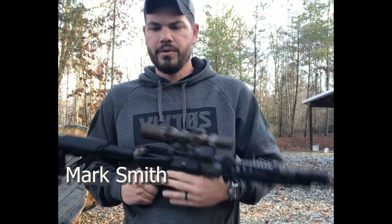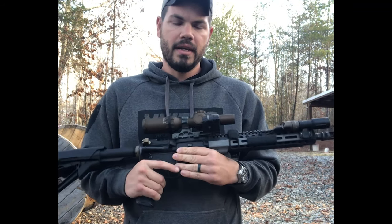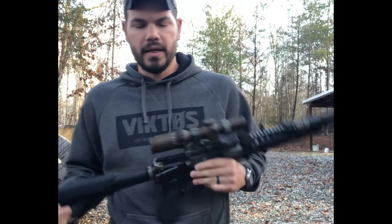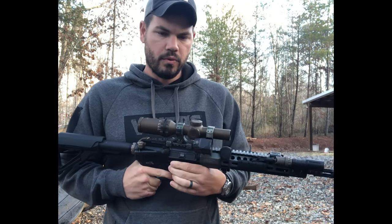Hey guys, Mark Smith, JBS Training Group. I want to make a quick video talking about offset dots on LPVOs again. I know I've made a couple of these, but it keeps coming up, so we're going to keep beating it until it isn't an issue anymore for some people.